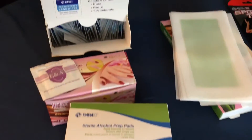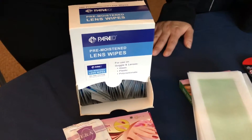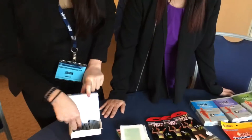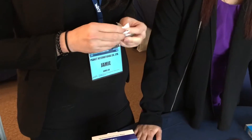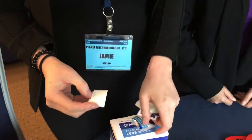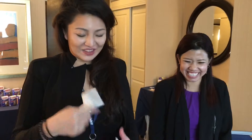And then we have the lens cleaning wipe that works really, really well. It works on your glasses, camera, your iPhone, your iPad, all your tablets. Most lens cleaning wipes out there will leave some lint on the lenses, but with ours, as demonstrated on a phone, it will not leave any residue.